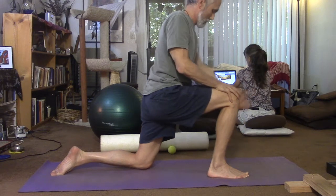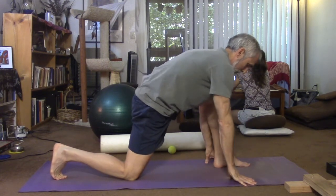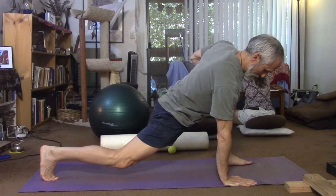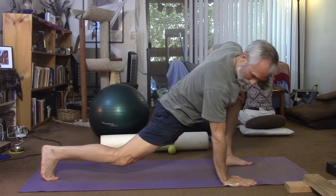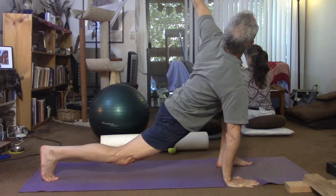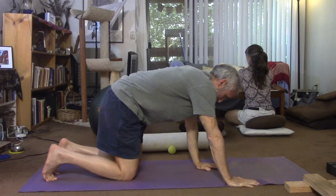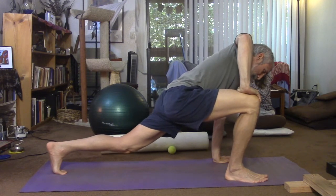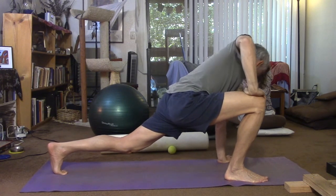After that, I do the stretch that Dr. Horschig called something like the best stretch ever. It's basically a lunge position where you tighten the buttock of the trailing leg, move around a little bit to find a tight spot in the psoas, and then do a twist. I found this to be remarkably effective for releasing my tight psoas.